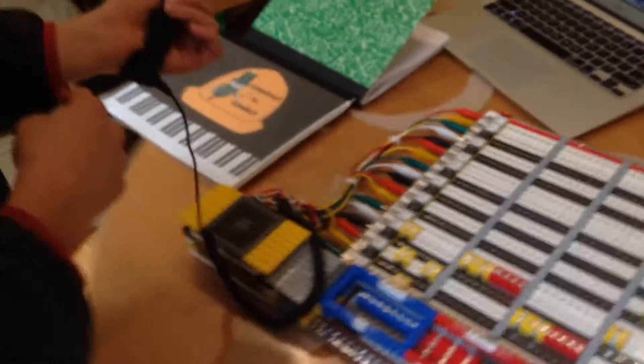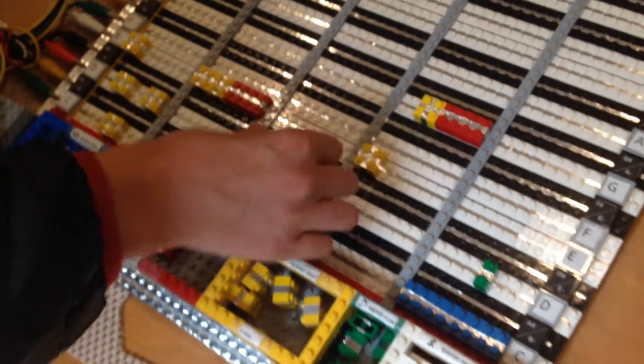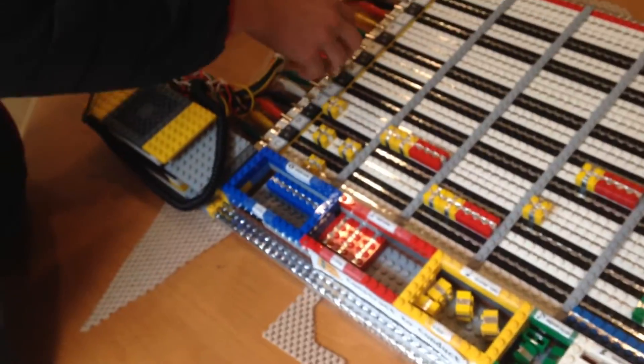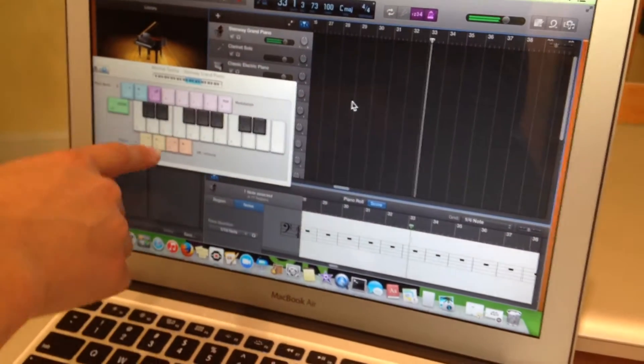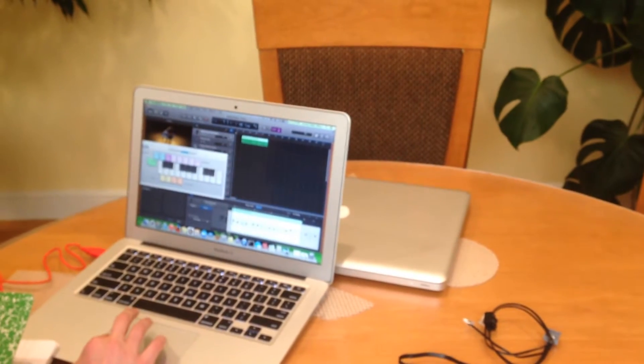So the way this works is that you put on this bracelet which has an electric current in it. It completes the circuit with the Lego and then it brings it back to this alligator clip and into this circuit board — it's a Makey Makey board. And then it gets put into GarageBand and it plays this keyboard on the screen. And you can use GarageBand to actually record what you want to play.